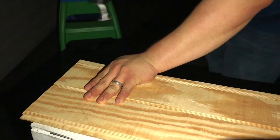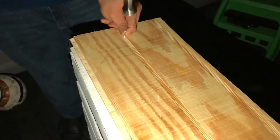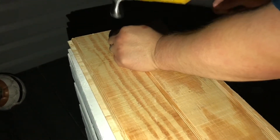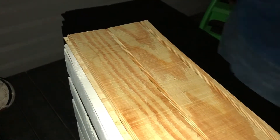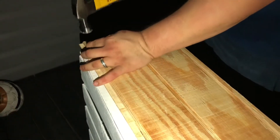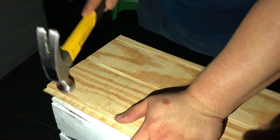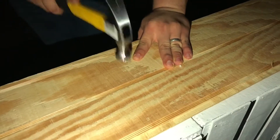Now with the same nails my husband is hammering down the plywood. I really don't know what type of plywood we got but we got it at Home Depot. Honestly, I don't know what happened with our measurements but it ended up being crooked. At the end I'm going to stain the wood, so I ended up just making sure that it was even up front, and the back part that was missing wood I just stained as well.